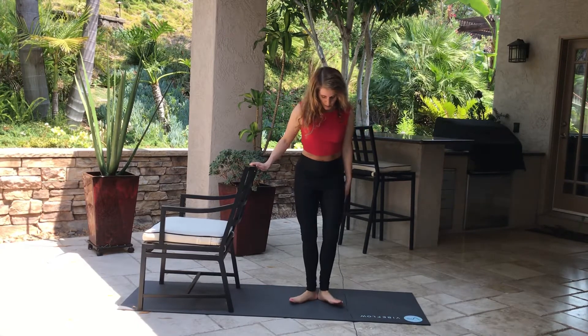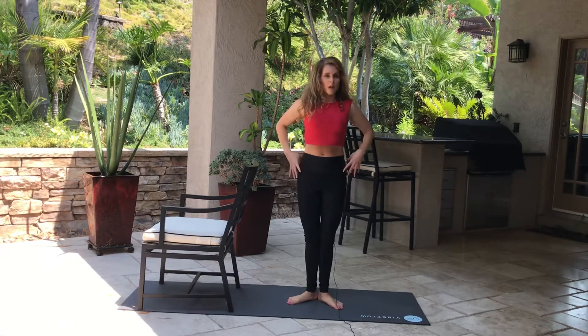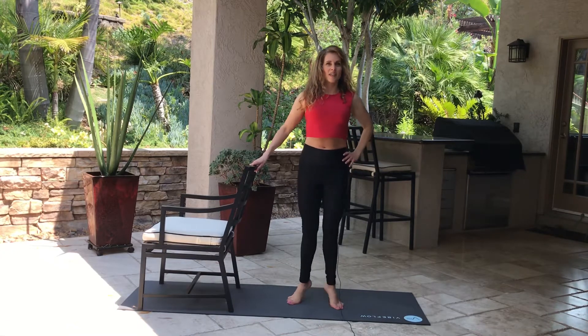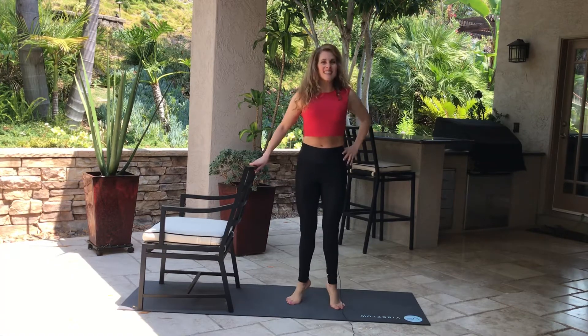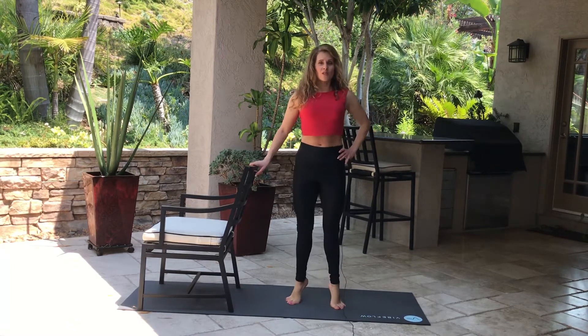Let's go ahead and put those heels together, toes out. Do the pelvic tilt, engage the abdominals, go straight up and down. Go all the way up. We're doing ten, then counting down five, four, three, two, one.